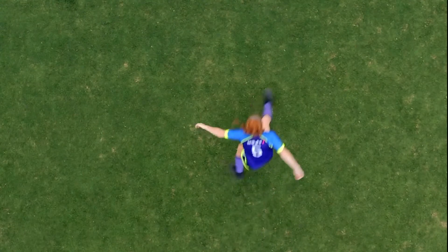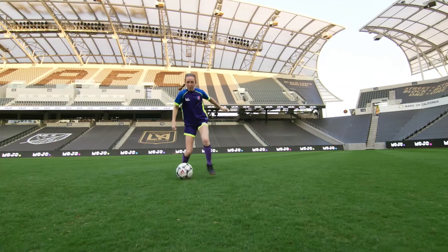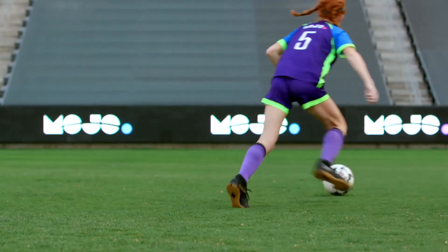landing at 2 o'clock for a right foot fake or 10 o'clock for the left. Then with the outside of the plant foot, cut the ball and accelerate in the opposite direction.